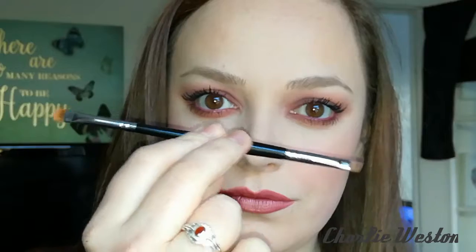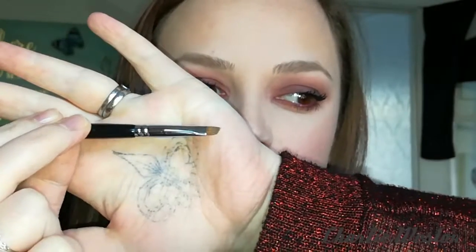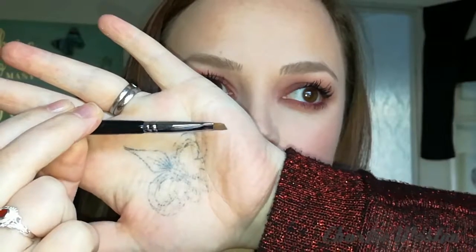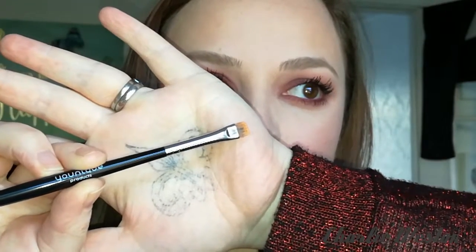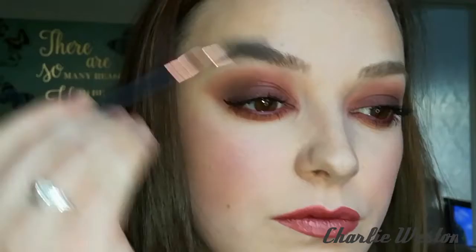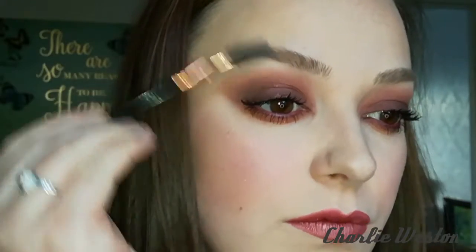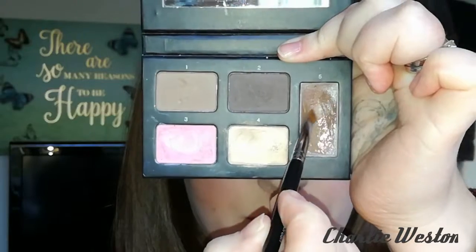I also always use the brow artist brush. This is a double-ended brush — it's got a small angled side and then a small flat squared side. To start off with the brow, I'll just grab a little spoolie and comb the hairs.